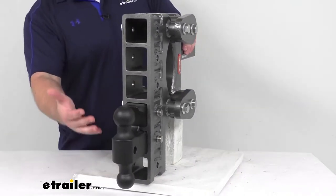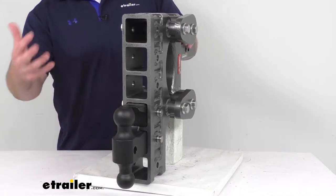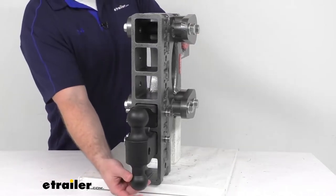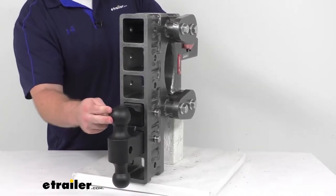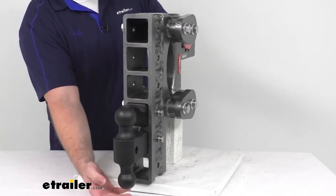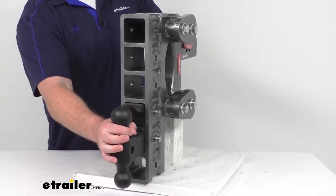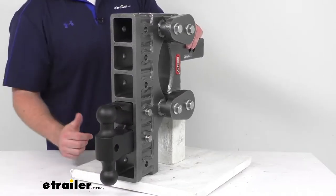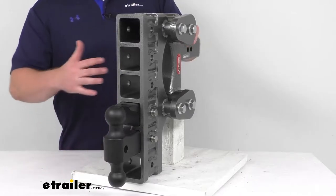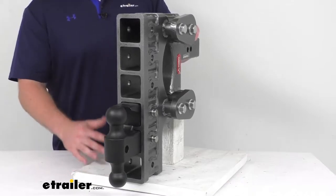We also have locking pins available if you want to add a little extra security, make sure no one can take off with this. At the front we are going to have several different ways of connecting to your trailer, allowing you to tow multiple kinds of trailers. We've got a 2 inch ball, 2 and 5/16 inch ball, and then a ball paired with a pintle lock. So whether your trailer has a 2 inch ball coupler, 2 and 5/16 inch ball coupler, or a lunette ring, this will work for you.